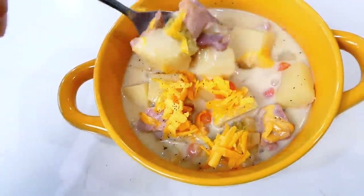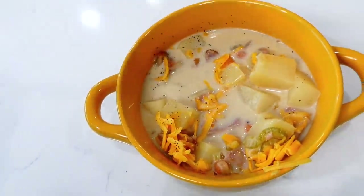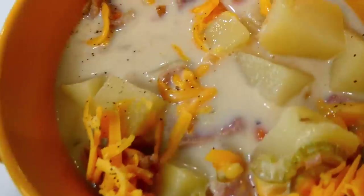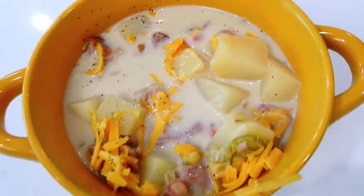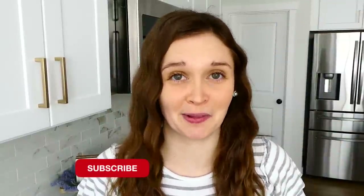We topped ours with a little shredded sharp cheddar cheese and pepper. This soup is so hearty and delicious — it has a wonderful rich flavor. It is out of this world good! Thank you all so much for being here. I have plenty more videos like this on my channel, so make sure you're subscribed so you don't miss any more in the future. I'll see you in the next one — bye for now!